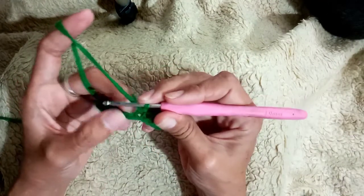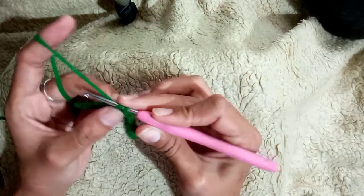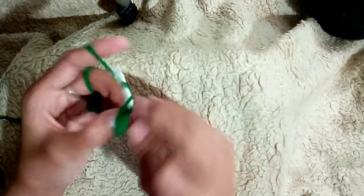Let's finish this — insert and then pull through. Make sure that you have two loops here, and then pull through. Let's finish this row.